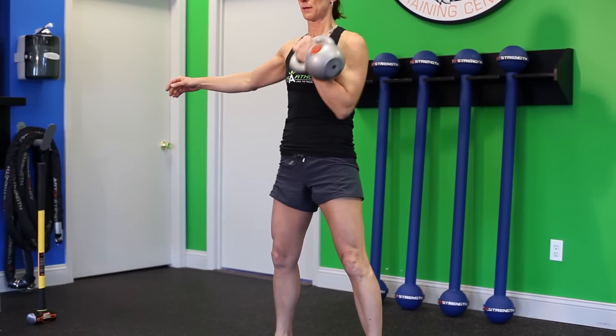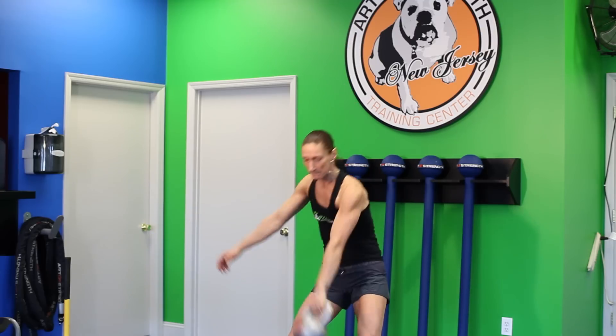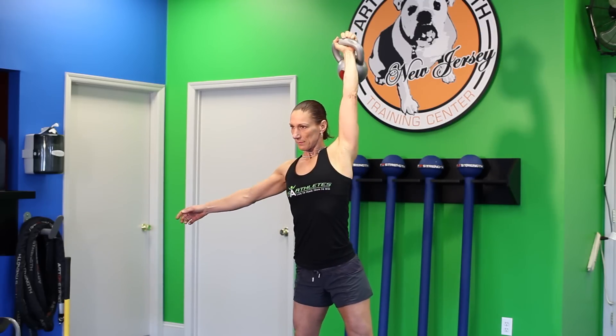We're going to do cleans. Cleans are another strong, powerful movement with a kettlebell. It can also be done with barbells and dumbbells, and that's the way that we teach it here. And again, snatches. Snatches are a full body movement, power exercise. This is going to give you the most bang for your buck out of a workout. This is going to be a very intensive routine, and it's only a handful of exercises putting you through the paces.